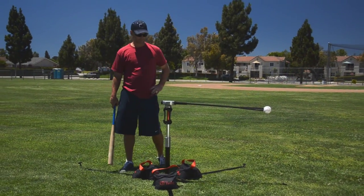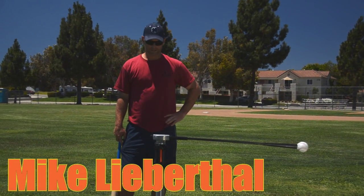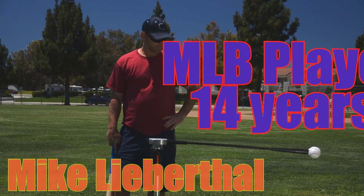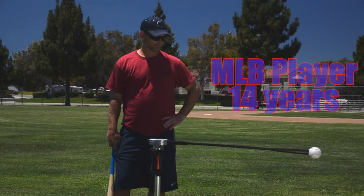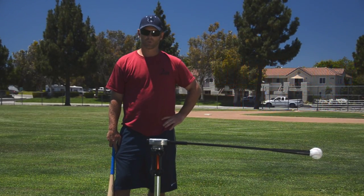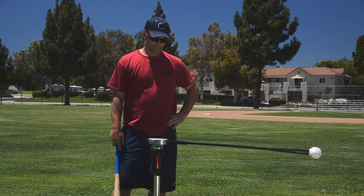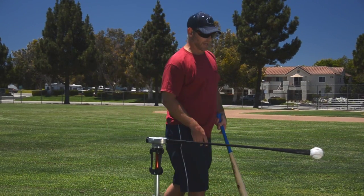RBI Vortex is something I've never seen on the market. It's very light, it's well made, very durable. I've been hitting on it for some time now and it works your timing. You can work different pitches inside to outside depending on how far you're away from it. It just seems like it's something that can last a long time.